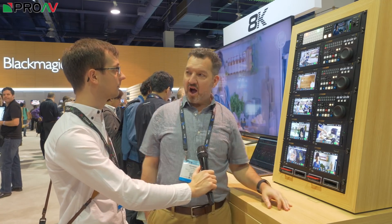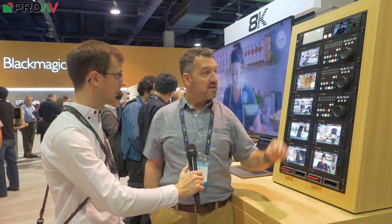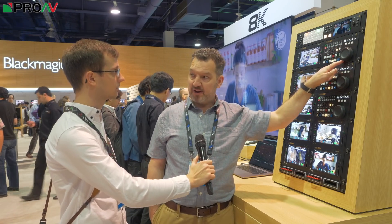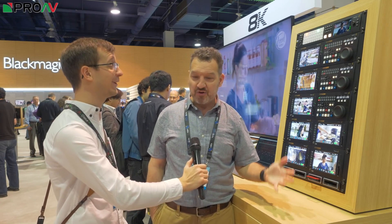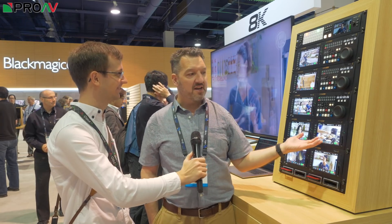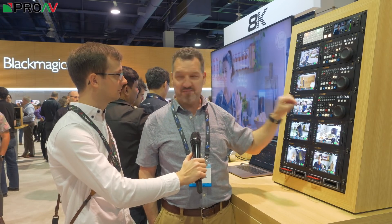Below it we've got the new HyperDeck Extreme HDR — this is an 8K recording and playback deck. We've actually got two units here. This is a control panel which can control up to eight of the HyperDecks using standard RS422 control, so it can control tape decks going back 40 years. You can set up an edit, mark ins and outs. For my generation — I was a tape op about 35 years ago working in an MCR — everything was tape deck driven. This can control old DigiBeta or Betacam decks, but also control HyperDecks and the full HyperDeck Studio range, anything with RS422 machine control.